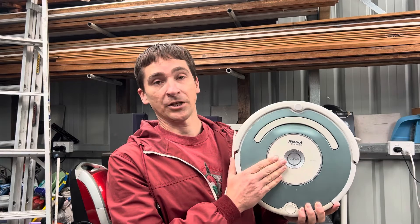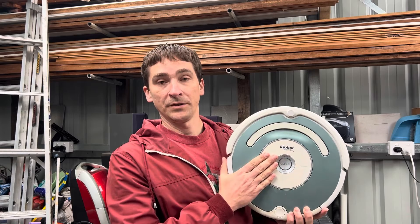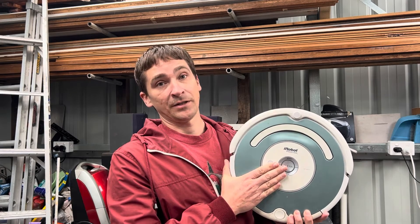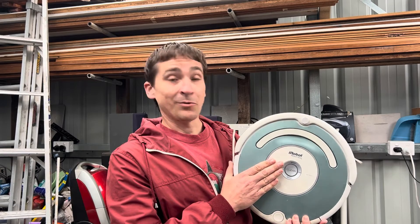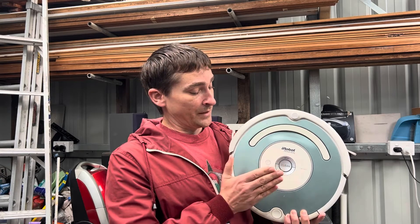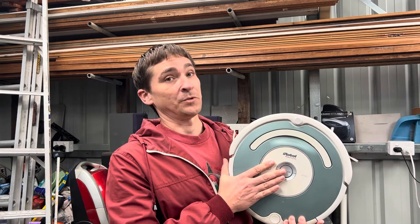Looking online and doing my research, when you have charging error number three, people tend to target the main board as where the fault is — not actually the battery itself. But being this is already a couple of years old, released in 2007 and I'm recording this in 2024, the battery is well and truly going to be cactus by now, so we should really suspect the battery.